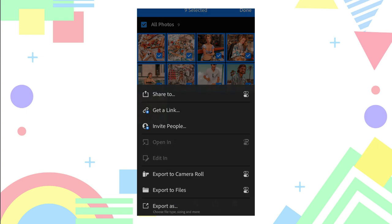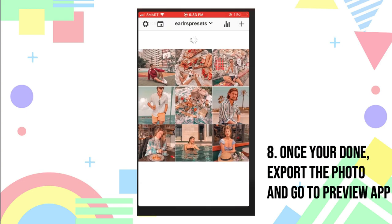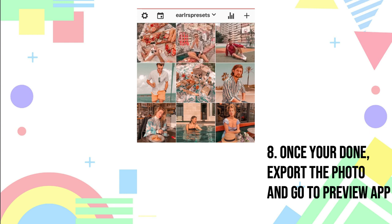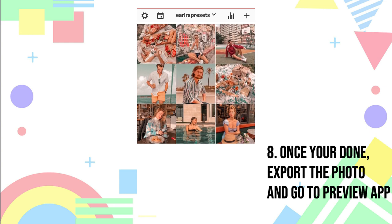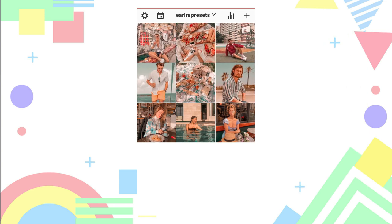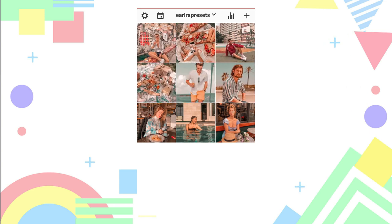Once you're done, export the photos and go to Preview. You can arrange the photos to check if they fit on Instagram or your feed. It is very helpful to check your feed first before you upload it.